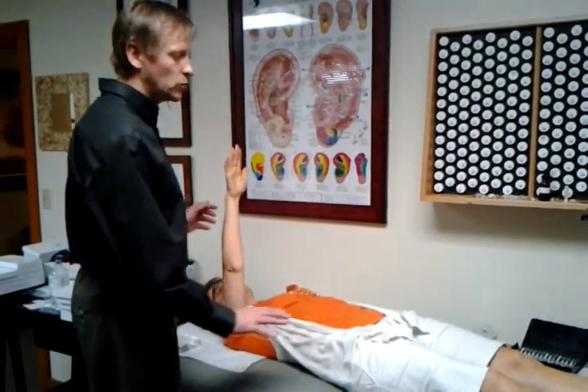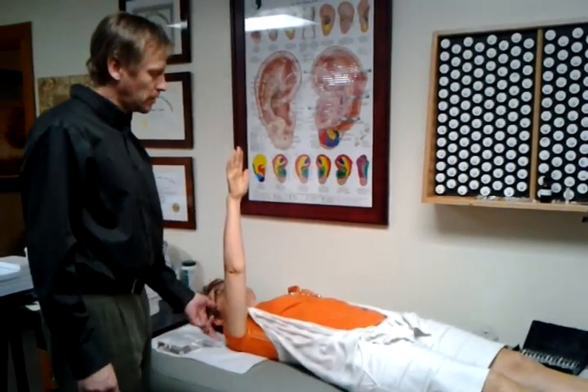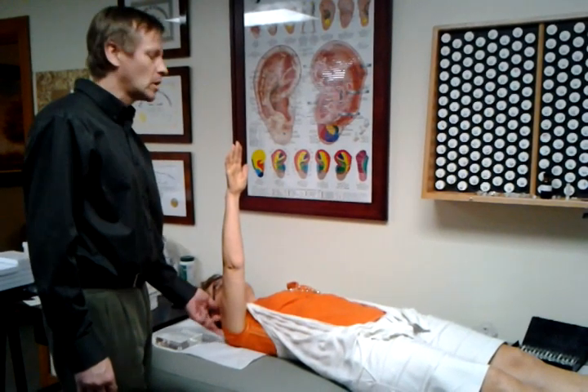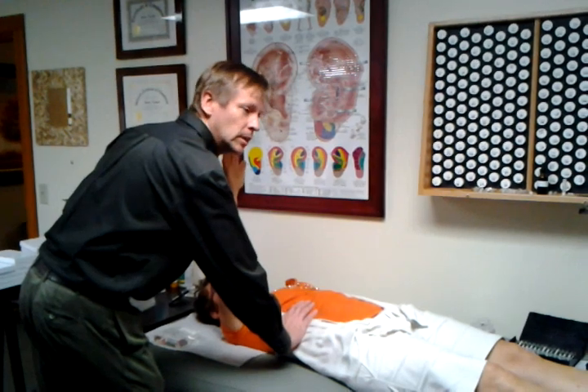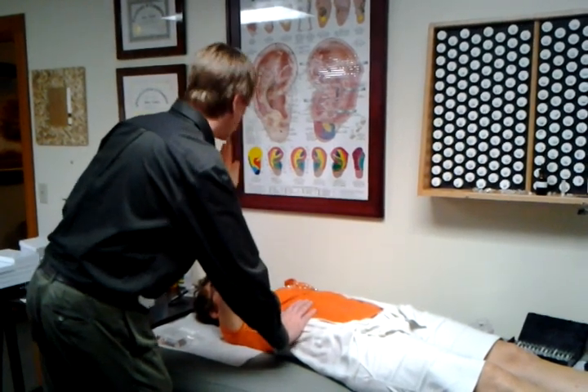When I push any kind of stress on the system, it will then affect the signal that the autonomic nervous system is sending to this arm. So I can put pressure, for instance, over the liver — and she's strong.